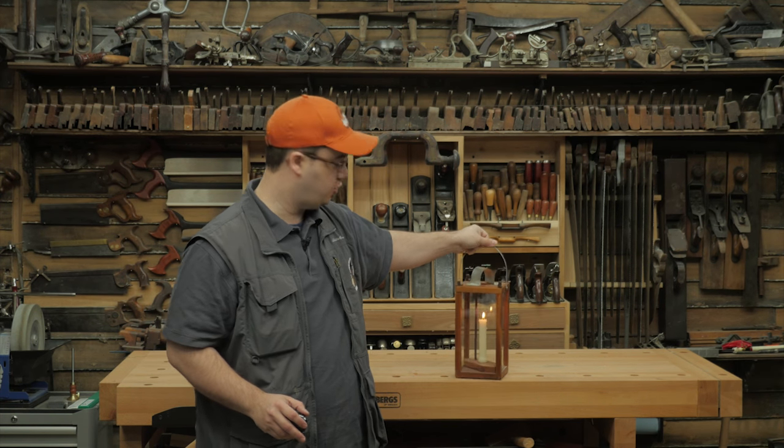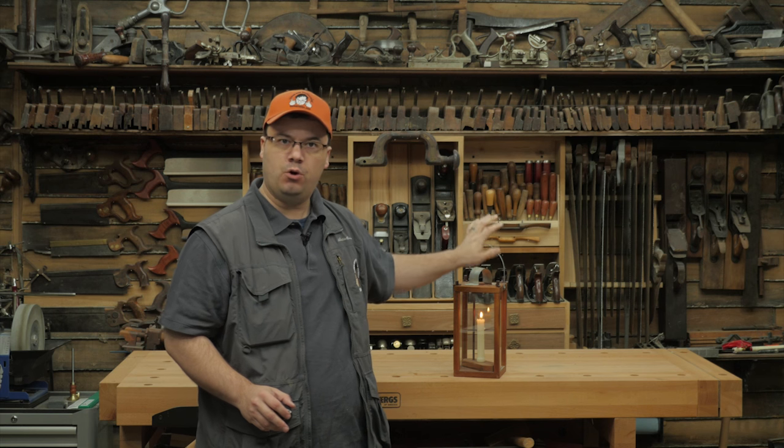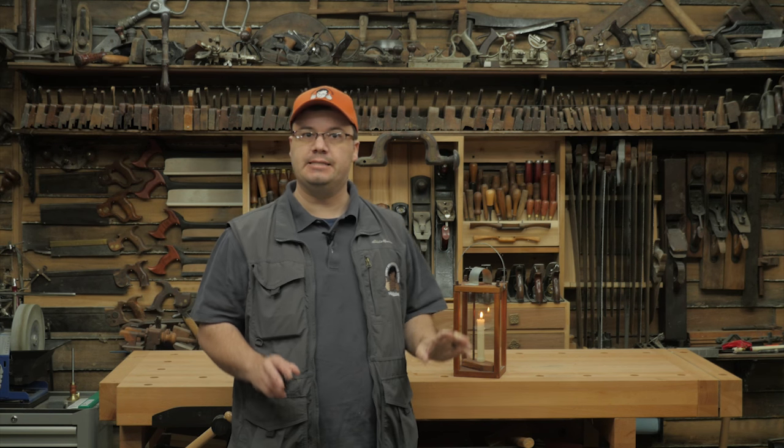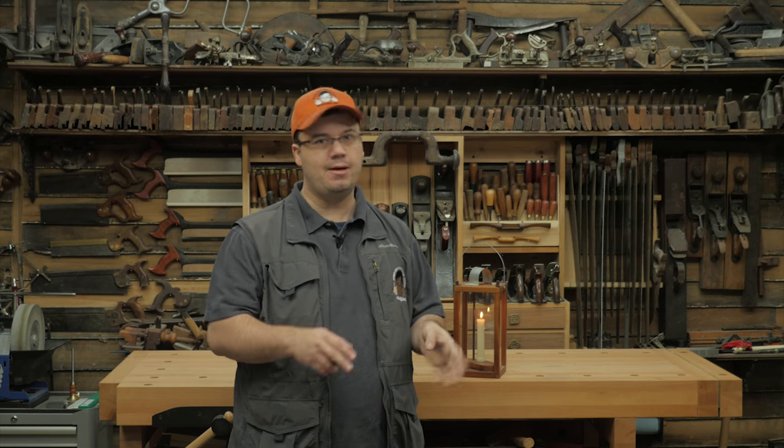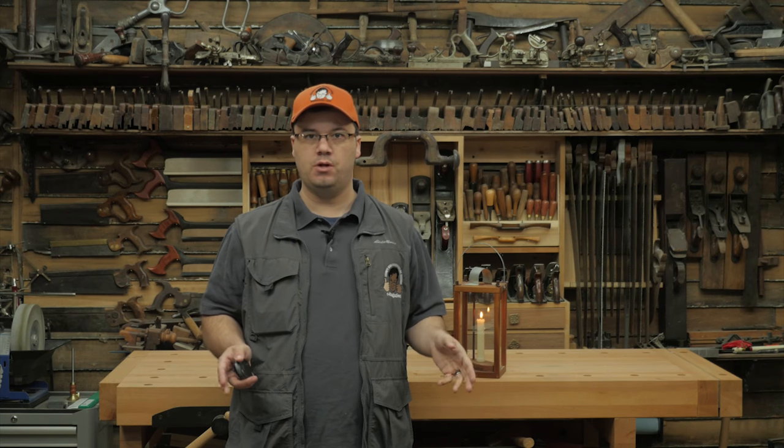It looks great on a bookshelf or a tabletop. It only requires a few tools and a little bit of wood and it's simple to make — so simple that I don't really need to narrate the step-by-steps in this video as I normally would. Instead,